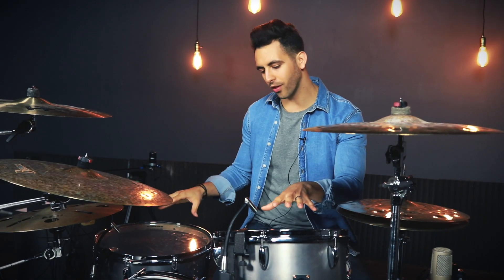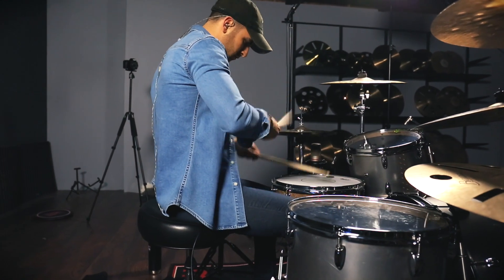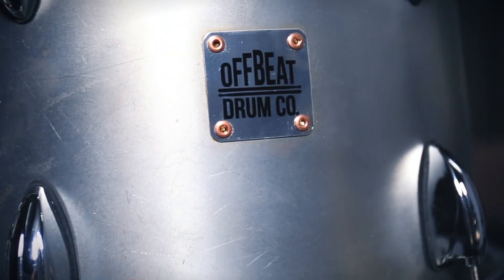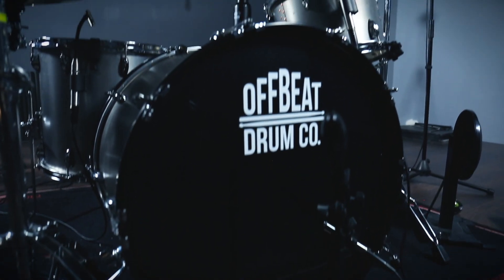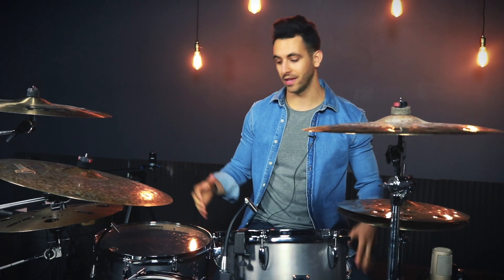Hey everyone, today I'm here to talk to you about this beautiful hot rolled steel drum kit by Offbeat Drumco. This is a monster of a drum kit with some really big sizes. We've got a 13x9 rack tom, a 16x15 floor tom, and a 24x16 kick drum that all sound massive.